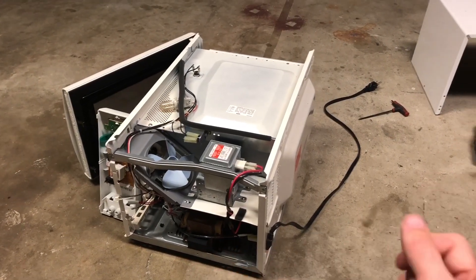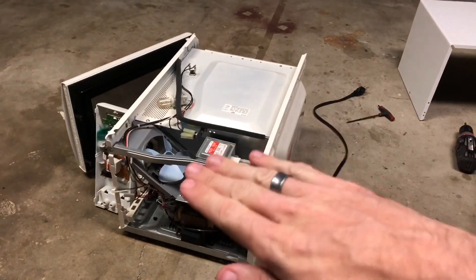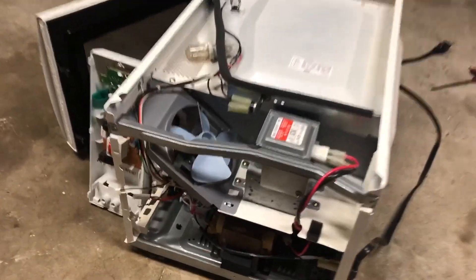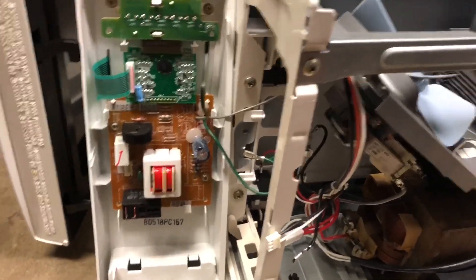On this microwave you pull this side out, then lift and tilt the whole thing, and slide it back. You want to be careful what you touch in here because some of these have a big capacitor that stores a lot of energy and it can shock you.